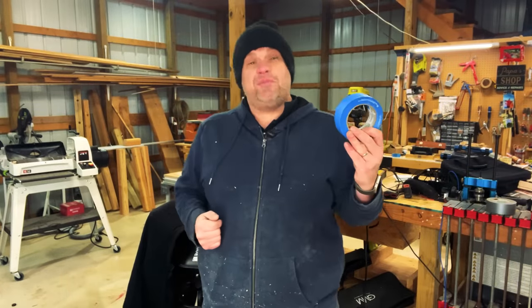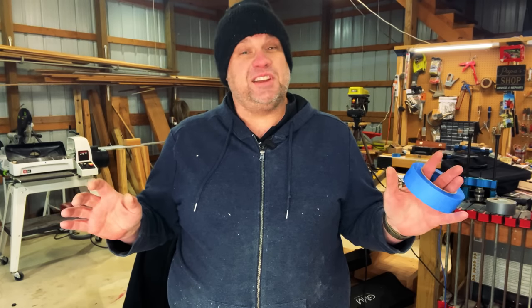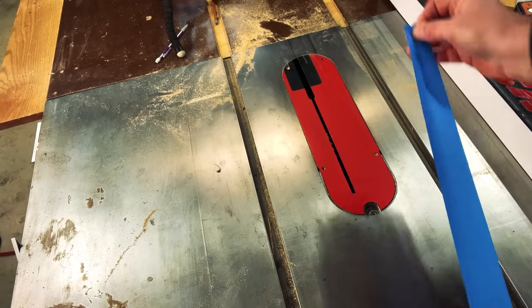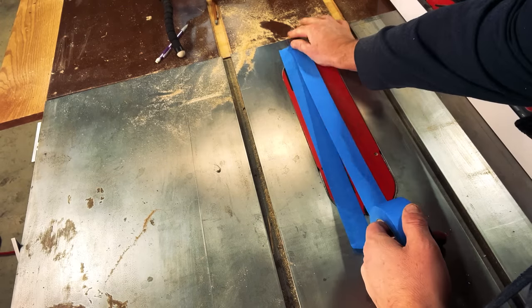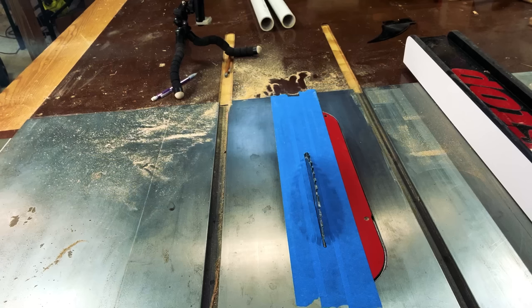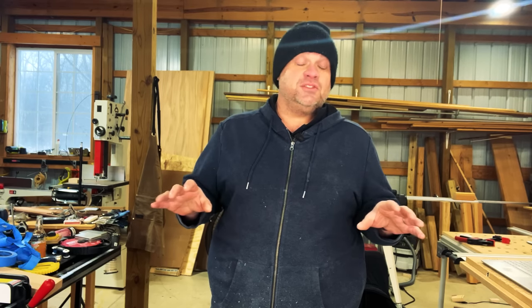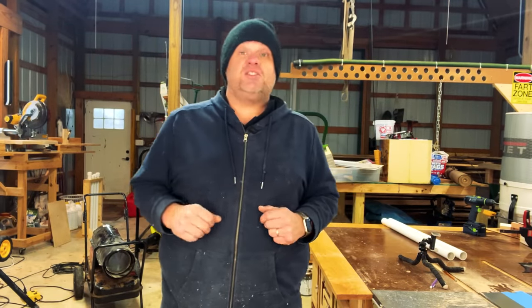It's blue tape that comes to the rescue. Simply take your double-sided tape and place a couple of strips over your table saw blade insert, then turn the table saw on and raise the blade. Just like that, you have a zero clearance insert. One thing to note: you do have to remove the riving knife. If you're not comfortable making cuts without a riving knife, don't use this method. But if you want a quick and easy zero clearance insert, this is a simple solution.